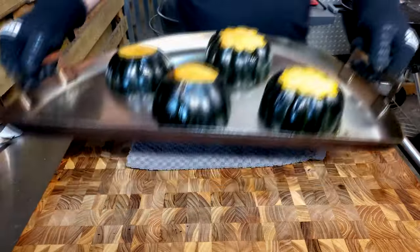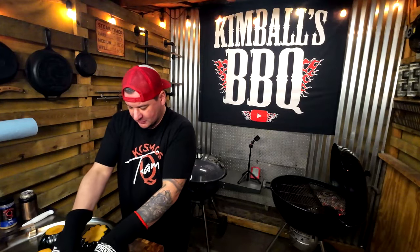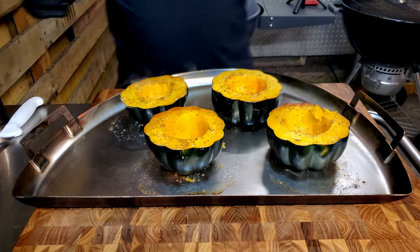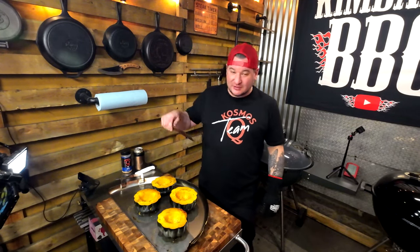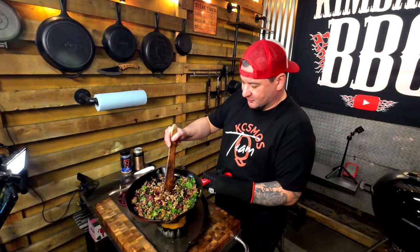The acorn squash has been roasting for about half an hour — it's time to pull it and stuff it. The nice thing about the dripping griddle is it's got handles, so keep your gloves on and flip these guys over. These are clearly tender, they smell amazing. With the SPG, that's the way to go on squash. Look at that — that looks like Christmas.